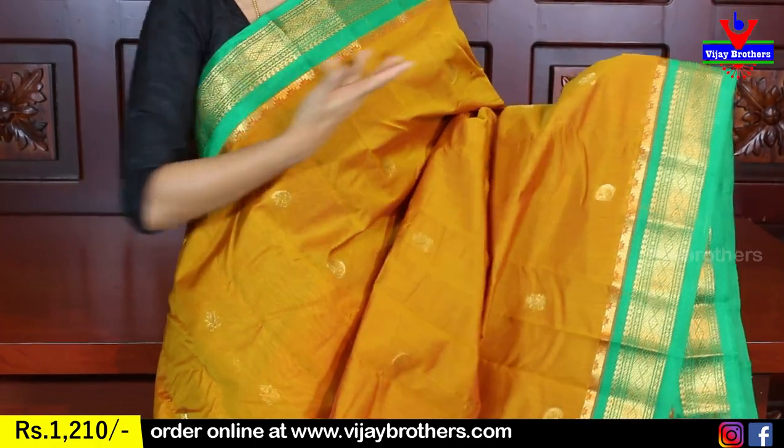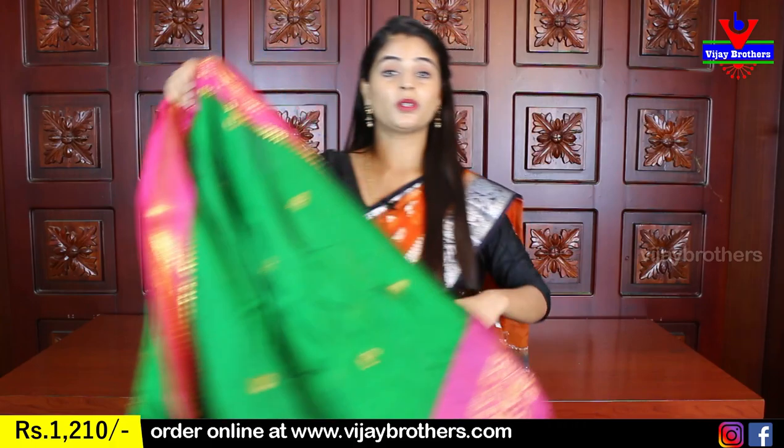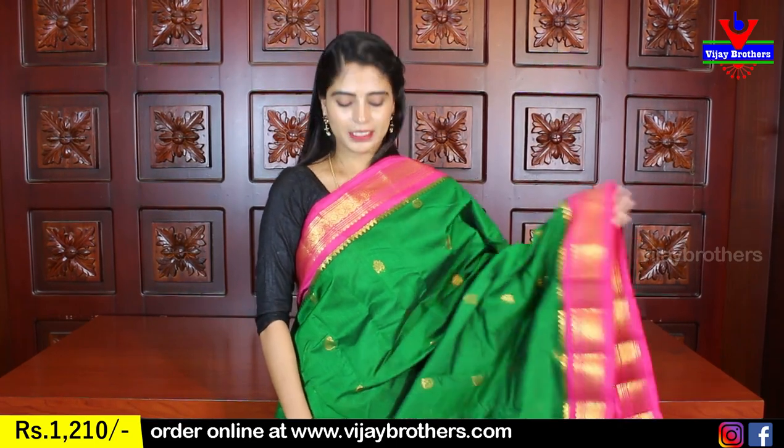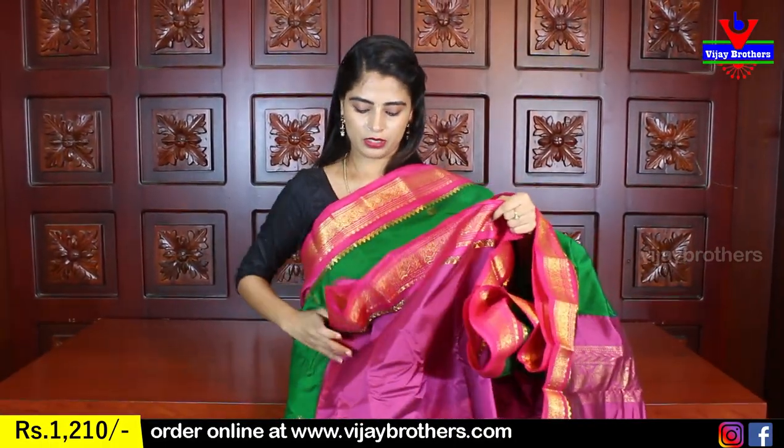If you are looking for a dark color — it is a black and green combination. It is very beautiful. Both sides have the same borders. The entire saree has golden booties, flowers, and mangoes throughout. The pallu has contrast golden weaving, and the blouse is a contrast green blouse. Price is Rs. 1010.